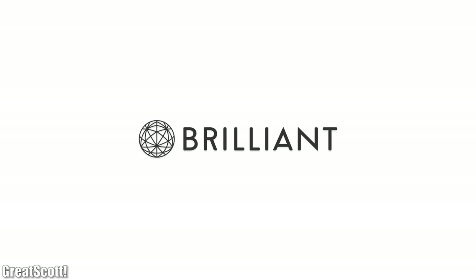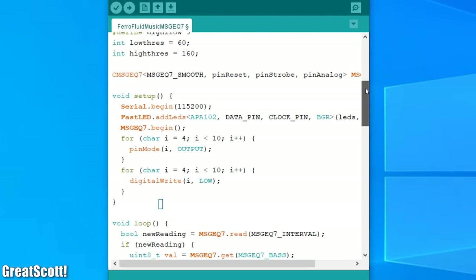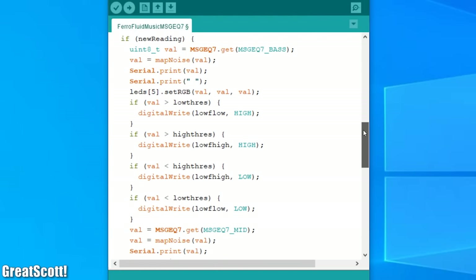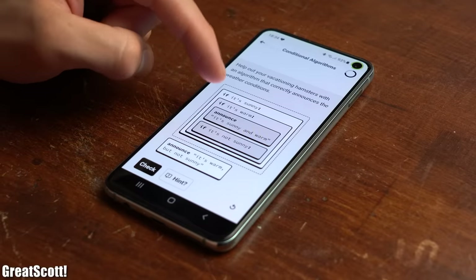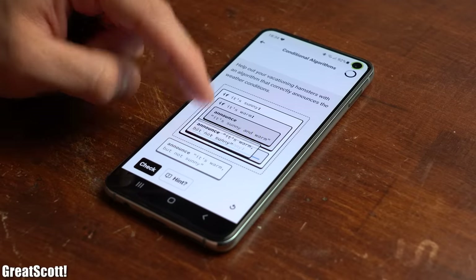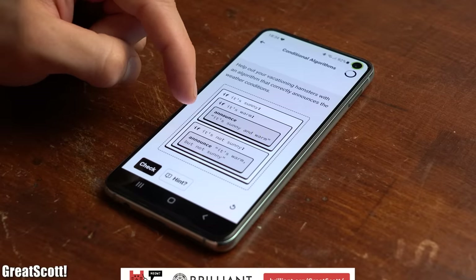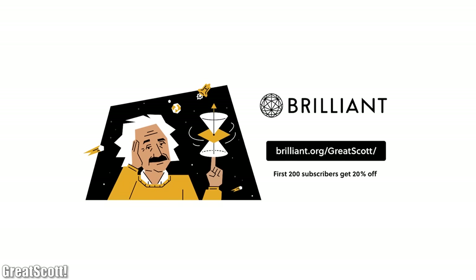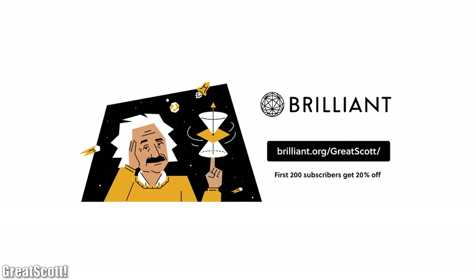This video is sponsored by Brilliant. If you ever wanted to learn how to do Arduino programming or computer programming in general but were put off by the opaque coding language, then Brilliant is for you. By learning with the algorithms fundamentals course, in which you shift around pseudocode, you will grasp a good understanding of how computer algorithms work without having to dig through the weeds of coding syntax. Go to brilliant.org/gradscot and sign up for free. The first 200 people that sign up for an annual subscription through this link will also get a 20% discount.